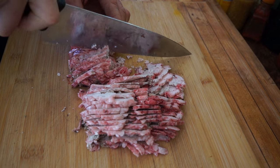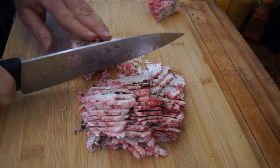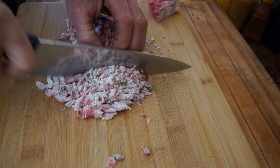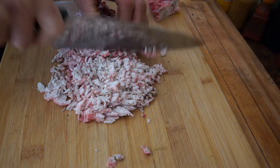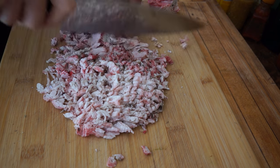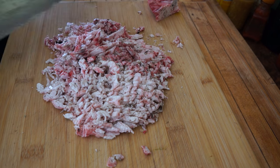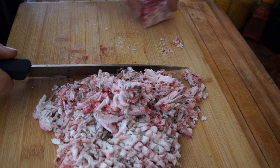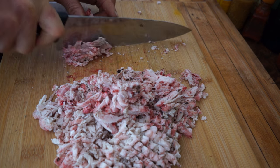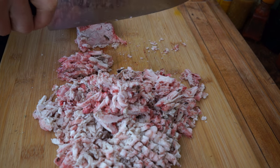The smaller you cut the fat, the faster it will render. I'm going to go across it again this way. This fat is particularly easy to cut because it's deer fat, which is one of the hardest, most wax-like fats, and it's pretty cold.